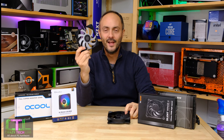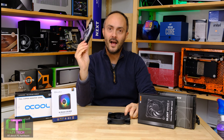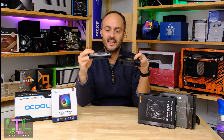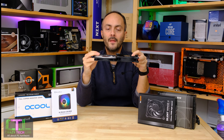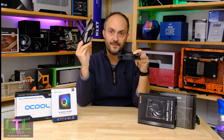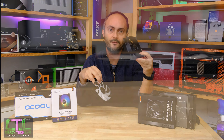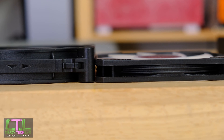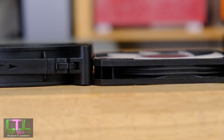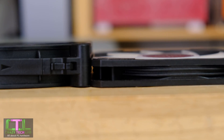Now what the heck is a slim fan? It's basically one of these. This is my favourite slim fan out there at the moment — it's the Silverstone AR120 RGB — and as you can see it is a lot thinner than the standard fan on my left. This one is 15mm thick, this one is 25mm thick, and that is a real advantage when it comes to a lot of mini ITX systems out there because you can fit these in spaces that you just can't fit those ones.